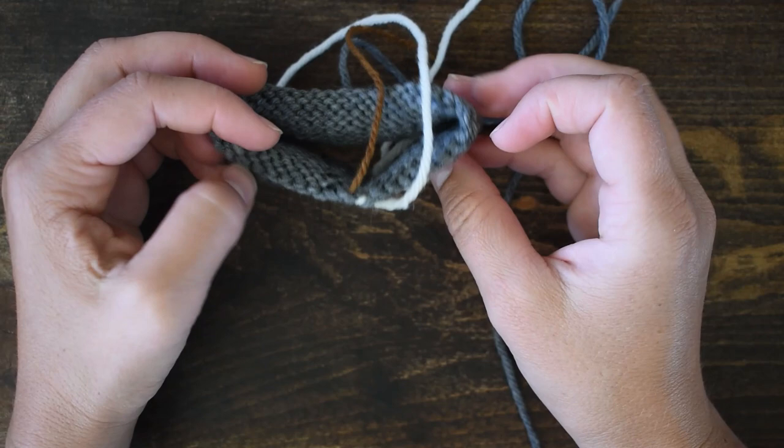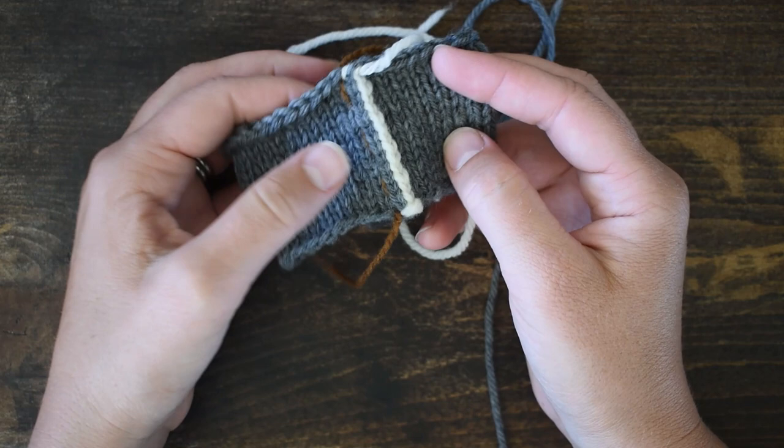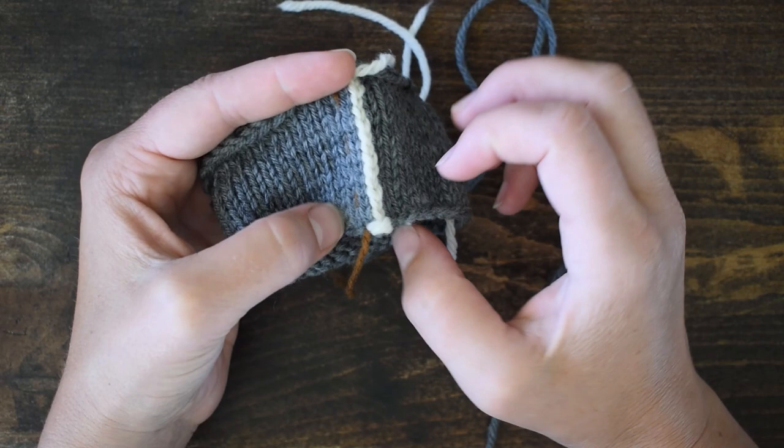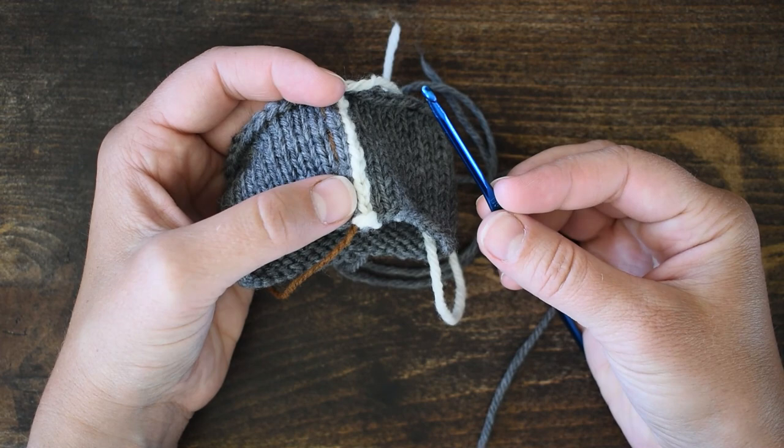I've already worked half of my reinforcement on this side. Steeking is when you take a circular piece of fabric and you cut it open so that it lies flat. When you're steeking, you're actually cutting your knitting, so you want to reinforce the stitches on either side of where you cut, and this crochet slip stitch reinforcement is just one of many ways you can reinforce that fabric. All you need is a crochet hook and some scrap yarn.